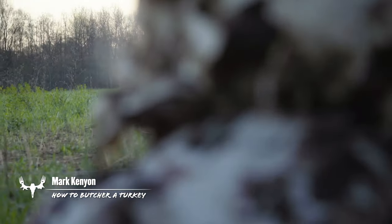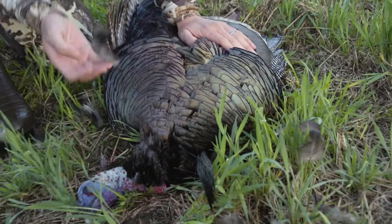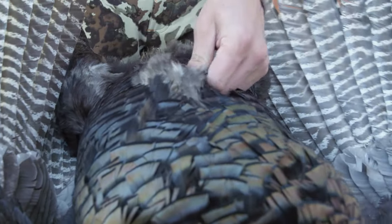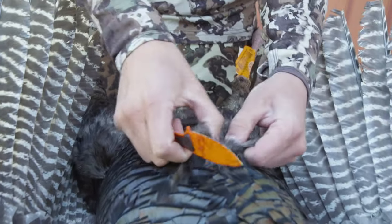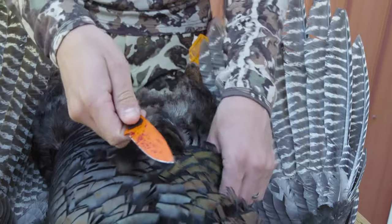We've got a bird on the ground — that is step one. Now you need to get the good stuff out of it: your breasts, your legs, your thighs. It's a pretty easy process with the turkey. The way I like to start is to find the breast bone. Once you find the breast bone, you take your knife, insert it just underneath the skin, make a slit up, and then start skinning down — almost like a deer — peeling that skin away.